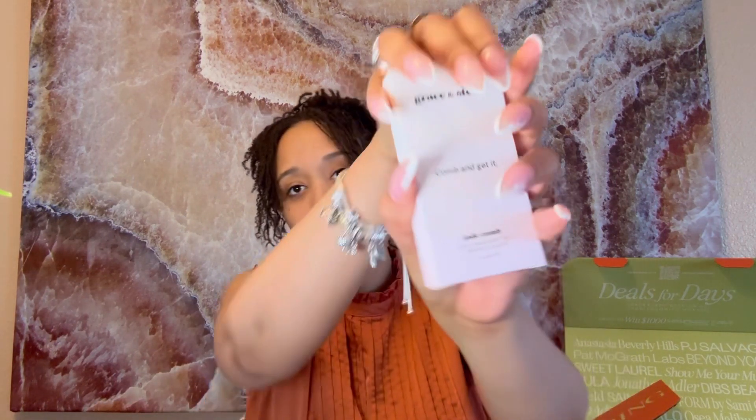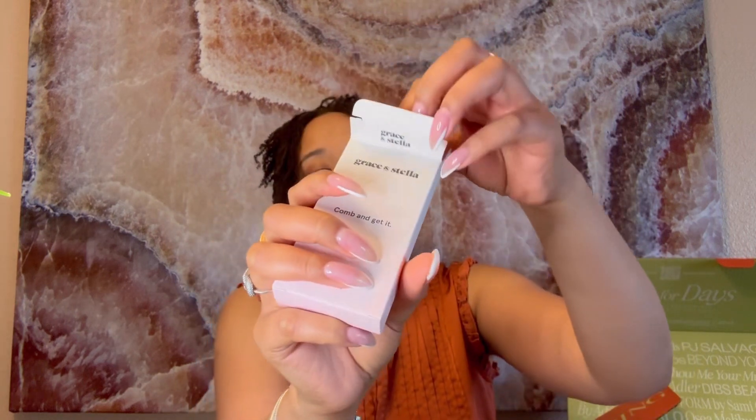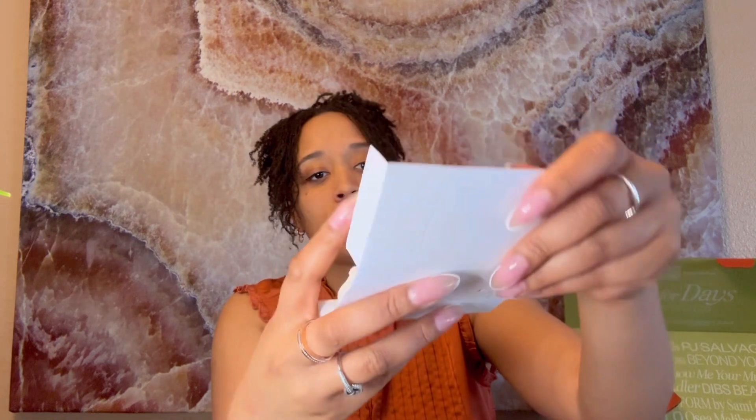I remember ordering this because I love being comfortable — similar to the bath robe and the headband. When I get out of the shower, I like to massage my scalp. Here's what it looks like up close. Inside the package, it's packaged really nicely. It has a QR code and their email at graceandstella.com — pretty much like a thank-you card. You also get a free gift included.